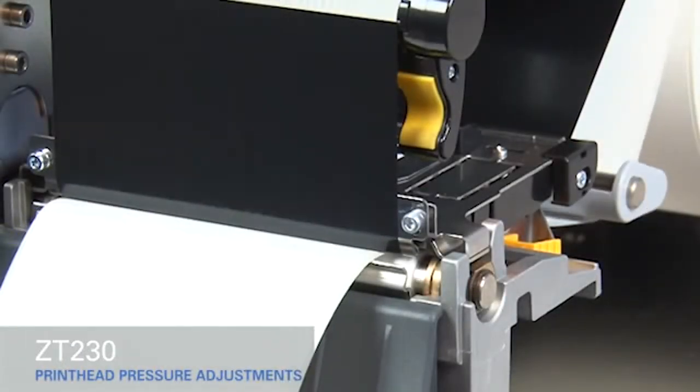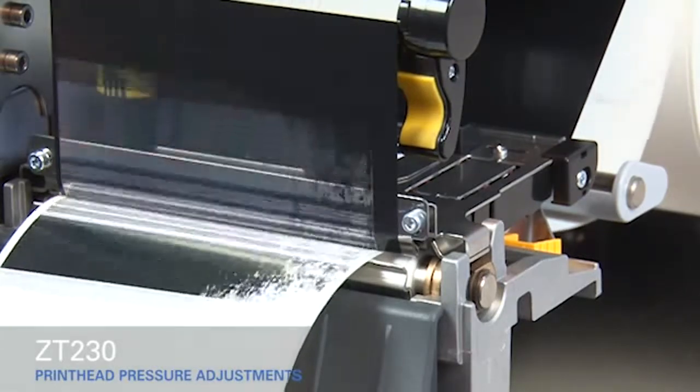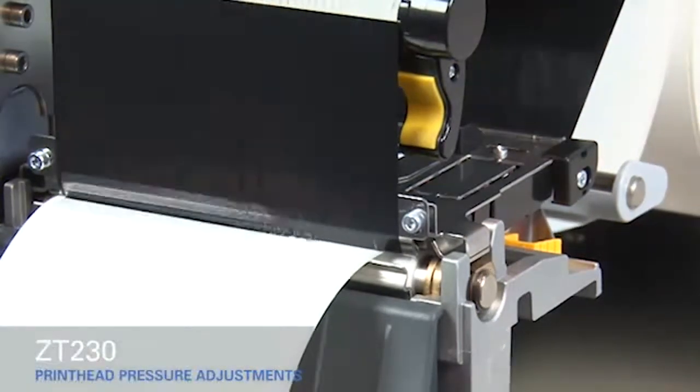If the media prints too lightly on the right side of the label, increase the pressure on the outside pressure toggle.